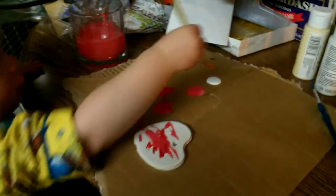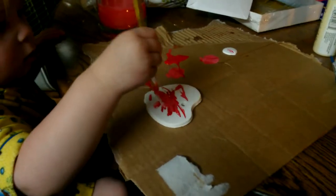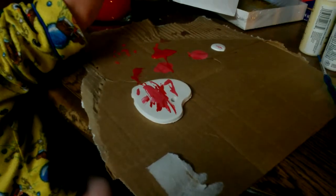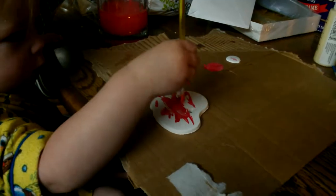There's white up here if you want to use white. Rinse your brush. Now what color are you gonna use? After you rinse it, remember you got to put it on the cardboard like this.